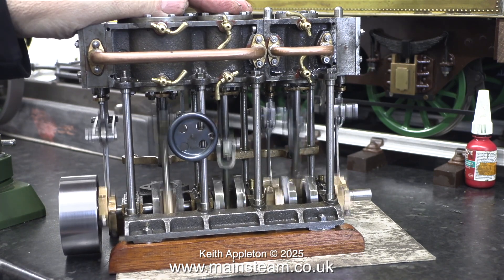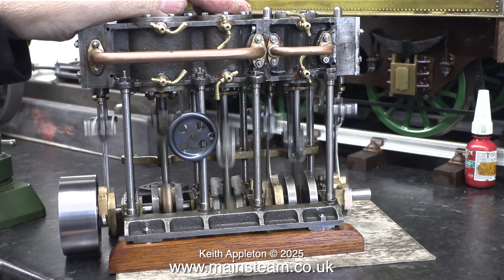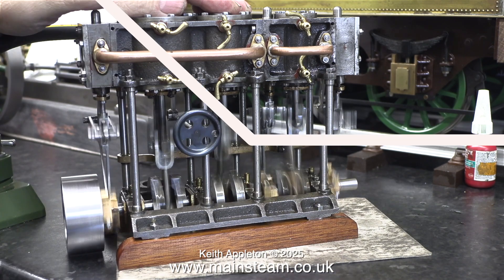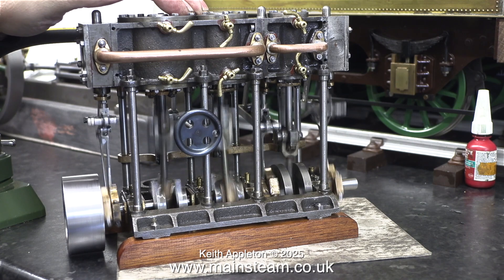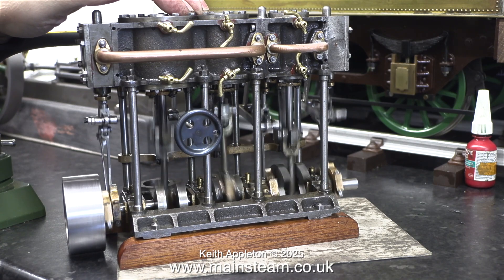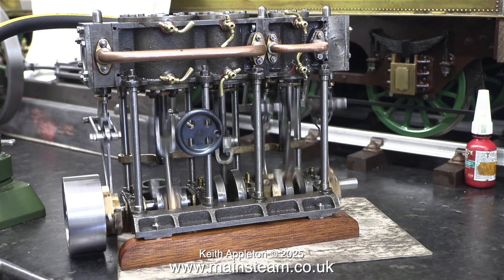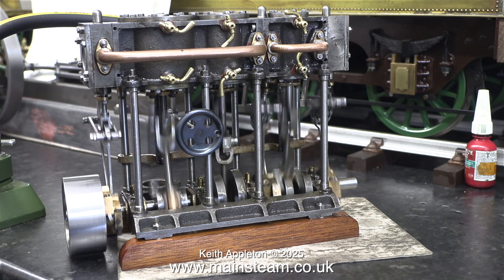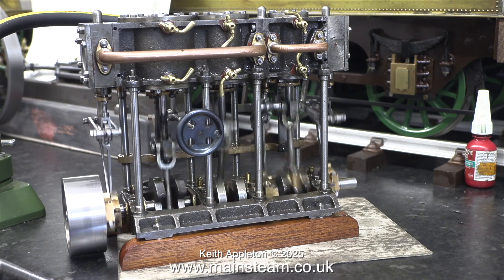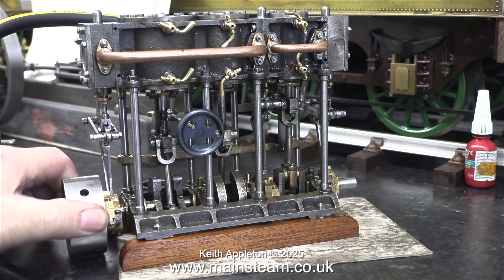I ran it like this for quite a while until the compressor got a bit too hot, then I let it cool. From my experience these triple expansion engines are far from silent, but it runs very well. Considering that the high pressure cylinder is only three quarters of an inch in diameter, they are very powerful for their size. It's given my compressor a bit of a hammering — in this clip you're listening to the sound of the compressor pumping back up to pressure.